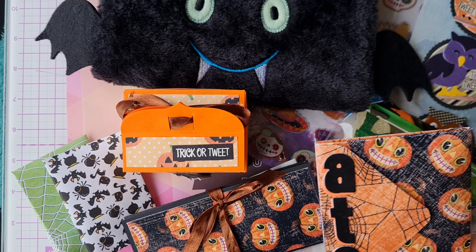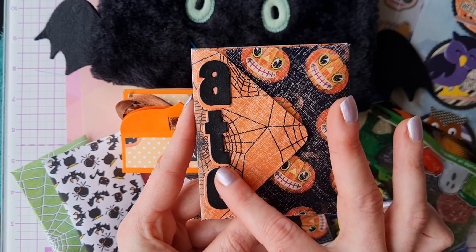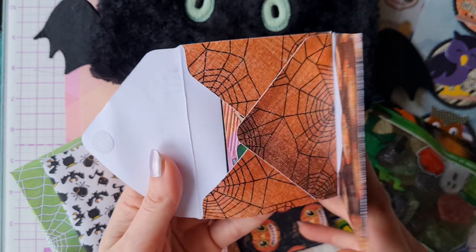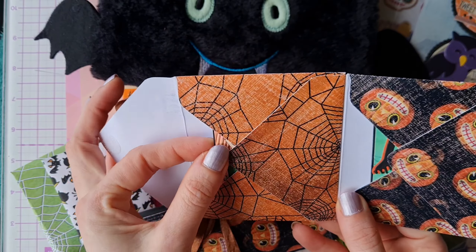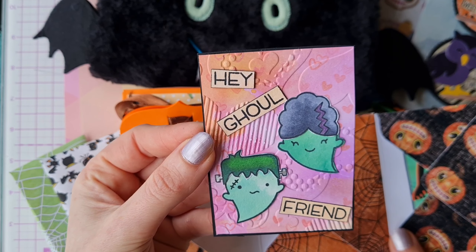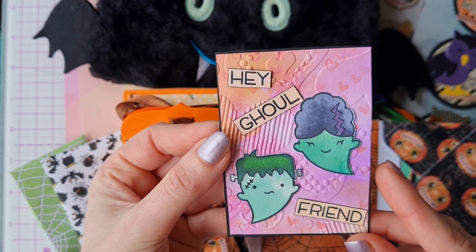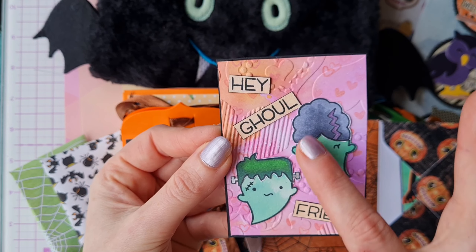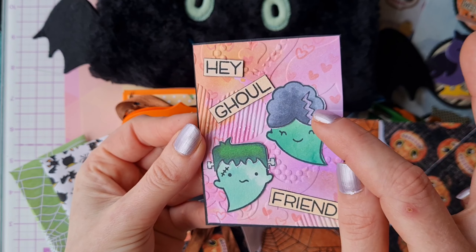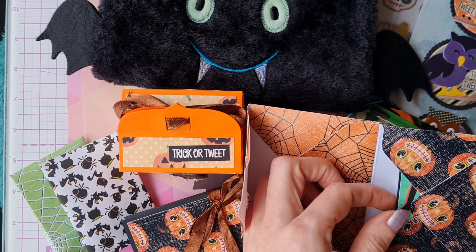Wow, just take a look at all these goodies! I'll start here with this stunning ATC wallet - these are beautiful papers and what a great way to display ATCs. It's got a velcro pocket and it's two envelopes joined together. Inside are these ghoulishly great ATCs - this one says 'Hey Girlfriend' and it's got the Frankenstein monster and a female version, with a lovely embossed background and inking. Absolutely stunning with a little bit of metallic detail as well.